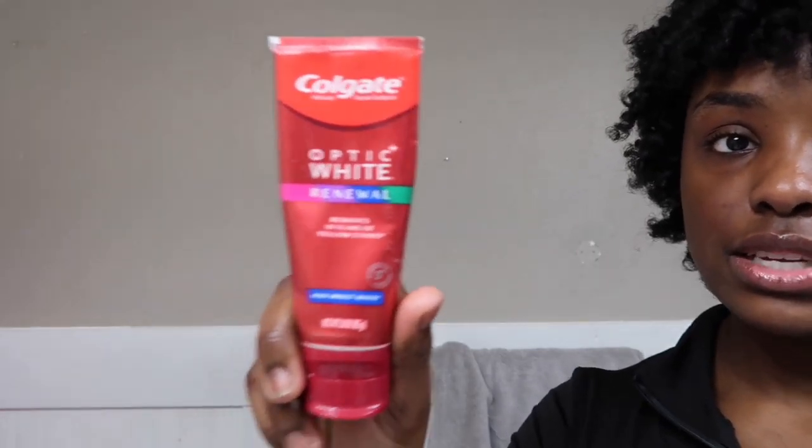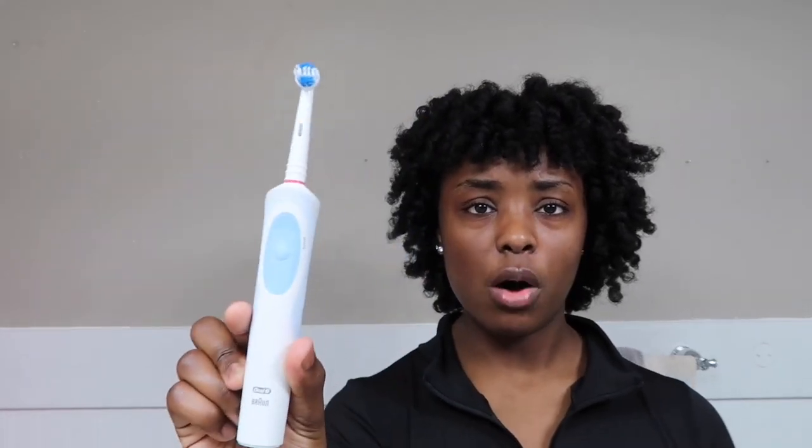First I brush my teeth. I have this electric toothbrush that I love so much — I think my parents got it from Walmart. I like this toothbrush because it gives you that dentist-clean feel versus using a regular toothbrush. It's kind of like the head they use at the dentist, and I love that. I'll be cleaning my teeth first with this toothpaste.